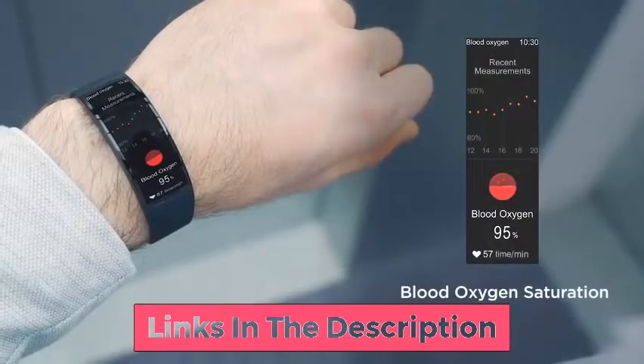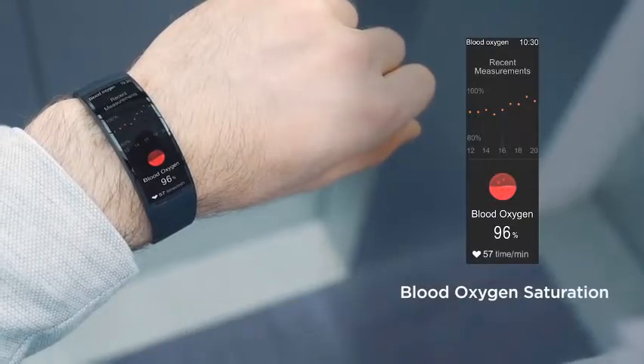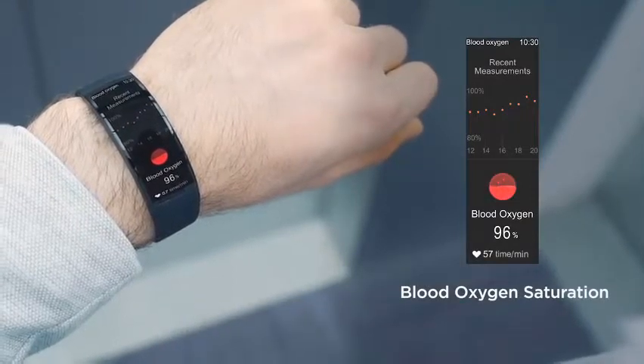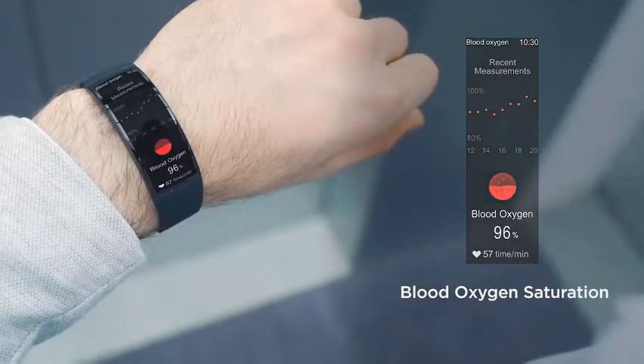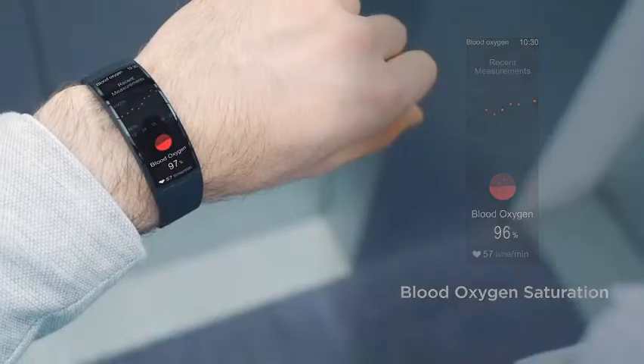Blood oxygen saturation. Your blood cells need the right balance of oxygen to keep you healthy and to keep your mind sharp and alert. The Amazfit X uses an infrared light test to measure your blood oxygen levels without pricking fingers.